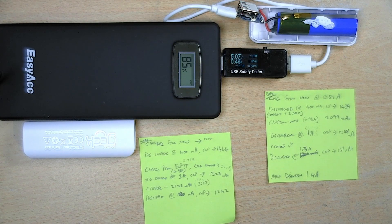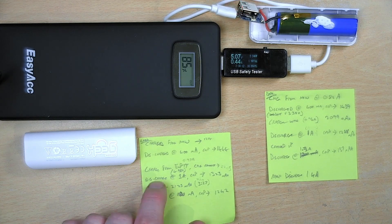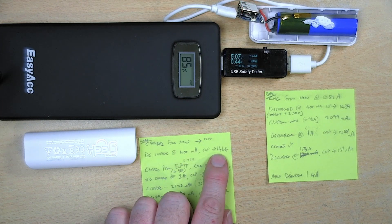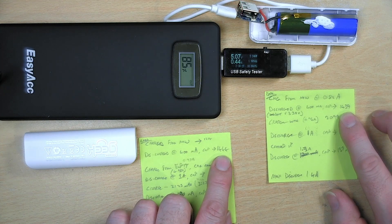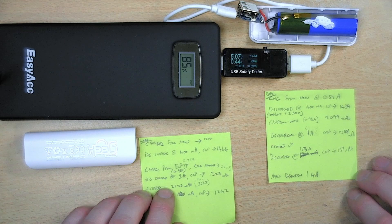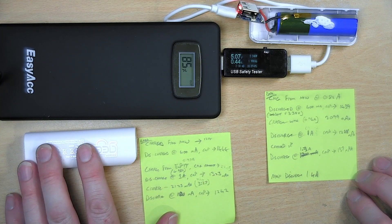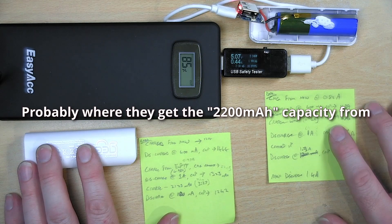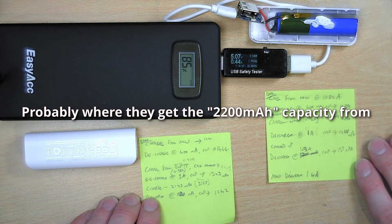I've done a bit of testing on the capacity of these batteries. I bought two of them to compare if there were differences between them and really there wasn't much. I charged both up until full, then discharged both with a 400 milliamp load. One had a capacity of 1444 milliamp hours and the other 1439 — a negligible difference. Charged from empty, they took a charge of about 0.97 of an amp; one took 2205 milliamp hours and the other 2099, so very similar performance from both.